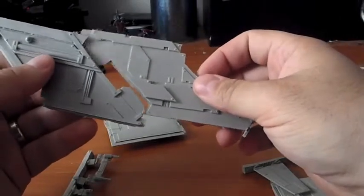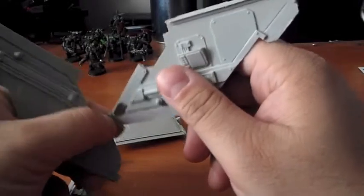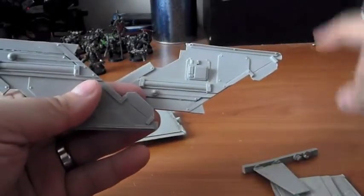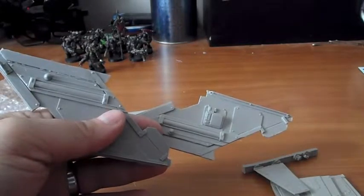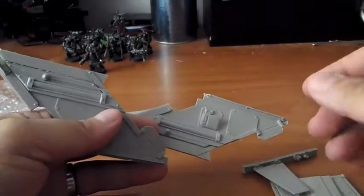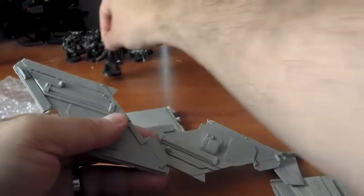What this upgrade kit does is it gives the Storm Raven a true-scale sense of feeling for Space Marines. A lot of people point out that Space Marines are this tall and Guardsmen are this tall, so a couple of companies — Chapter House Studios, War Game, and one or two others — made expansion kits to take the Space Marine and make it true scale.